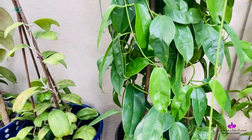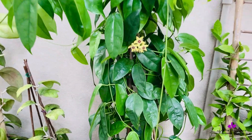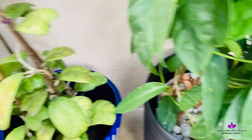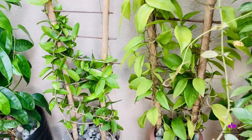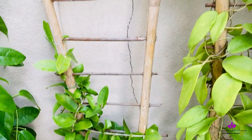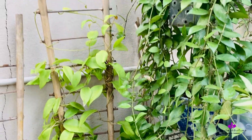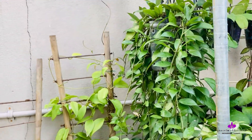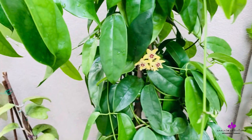In my journey growing Hoyas, I don't want much stress — that's why they are in inorganic media and semi-hydro setups throughout my Hoya collection. I've been fertilizing them and changing fertilizers, but for the longest time — I think all of 2023 — the plants went without fertilizer, even without water. And that actually prompted them to bloom. So it can be any reason.